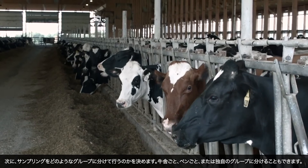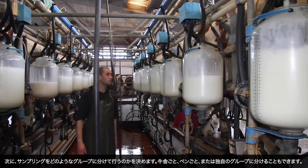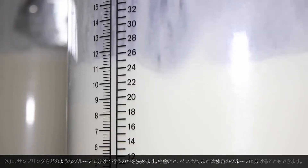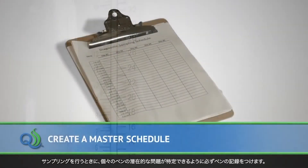Next, establish a testing scheme either by barn, pen, or an original planning system that will identify specific groups to be tested. Be sure to log a pen inventory at the time of sampling so you can identify potential problems within individual pens.